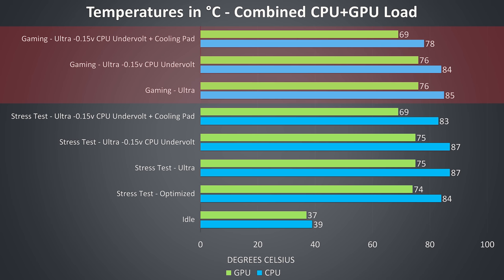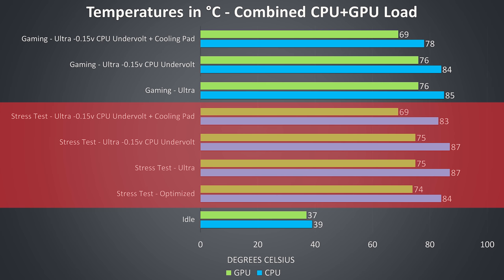The gaming results were tested by playing Watch Dogs 2, as it uses a good combination of processor and graphics. The stress test results are from running the Aida 64 CPU stress test and Heaven GPU benchmark simultaneously. The ultra profile ran a bit warmer under the same workload compared to the default optimized profile, but was providing slightly better performance, so I used it for the majority of testing. Applying a -0.15v undervolt to the CPU doesn't change temperatures much, but adding the Thermaltake Massive 20 cooling pad lowered the GPU by 6 degrees Celsius and the CPU by 4.